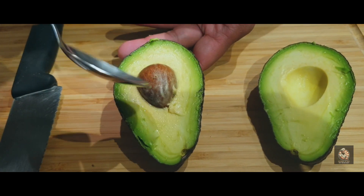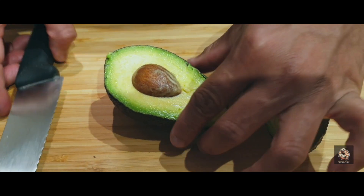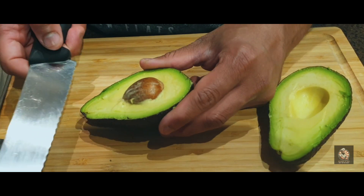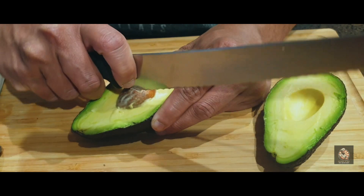Or if you want to do it the chef's way, leave it on the chopping board so you don't hurt yourself. Make sure you have a nice firm grip of the avocado, then push your knife in and give it a little twist — and the seed comes out.